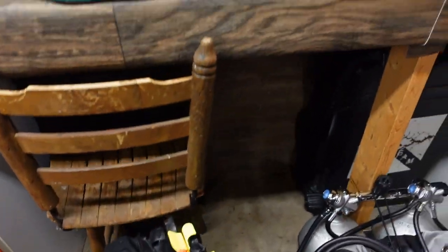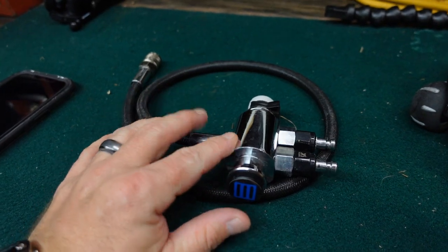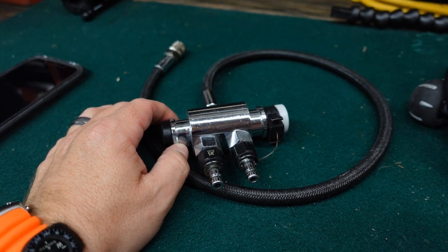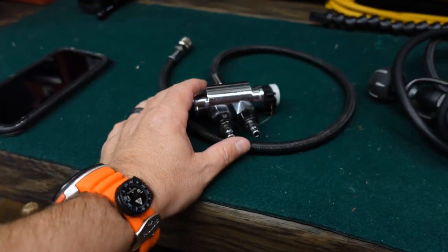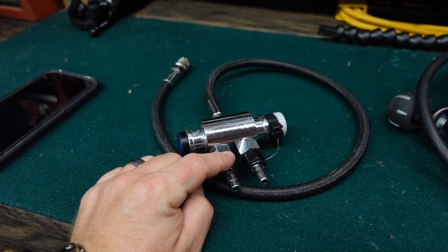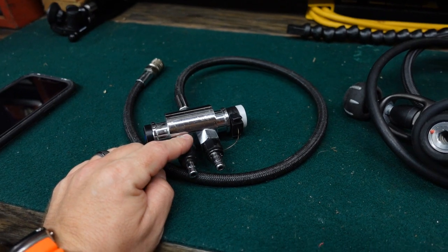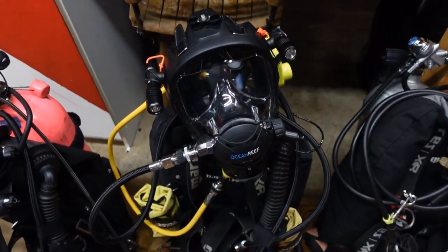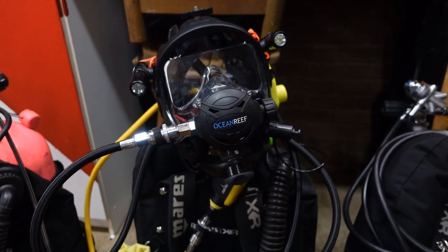I do want to make a quick note — I do have a secondary unit here. This is for a pony rig. This is the gas block system from Ocean Reef, which I can run multiple gases or multiple bottles to the full face mask by simply wiring it in. Everything is on a quick disconnect. You rig your primary air source and your alternate air source to that gas block, and then I can run both gas systems straight off the full face mask.